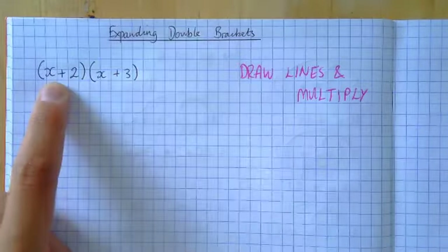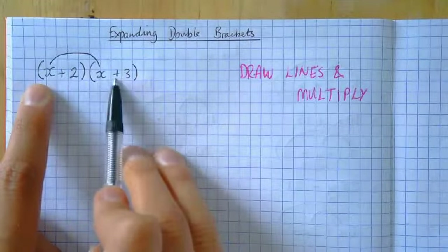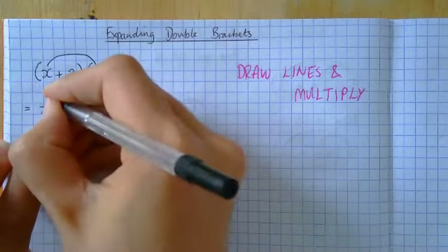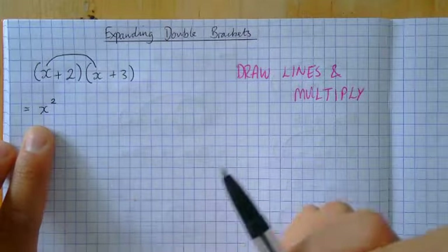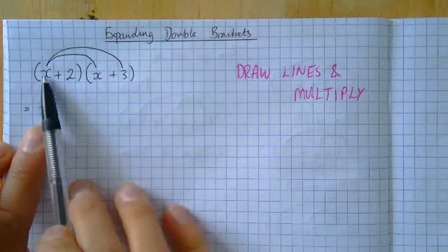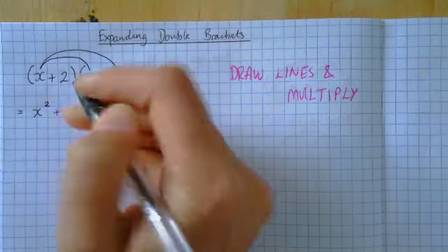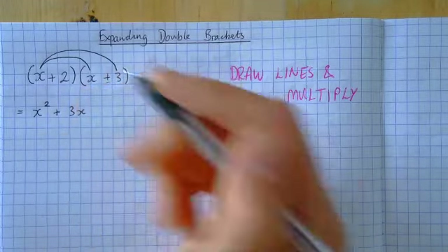We're going to start with the x here and draw a line from that x to the x in the second bracket — the first thing in this bracket to the first thing in that bracket. x times x: because I'm doing one x times one x, I've got two of them, so I put a squared. Anything times by itself is squared, so x times x gives me x squared. Then I need to do x times three, so I have two lines from the x — the x multiplies with the x and also with the three. I've got a plus, so I put plus, and x times three is the same as three times x, which is 3x.